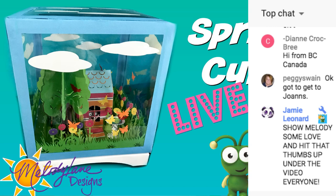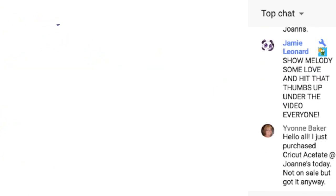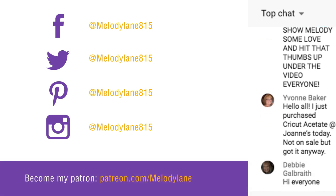Hello everybody, I'm just gonna wait a second to make sure everybody is live. You are watching Melody Lane, and with me you're gonna have a great crafting time! Hi guys, thank you for coming. I am live on Facebook on the Melody Lane Designs page and also on YouTube. The chat you see to the right is the YouTube chat. We come here about a half hour before a video and just chit chat, ask questions.